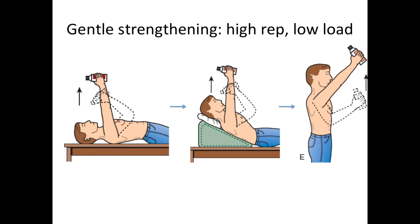Once flexibility is achieved, it can be helpful to start some gentle strengthening exercises. We emphasize high repetitions and low loads, starting with the patient lying on their back pressing up toward the ceiling with a light weight, such as a bottle of water. When the patient can do that easily 20 times, they sit up a little and continue pressing straight up. As the angle of inclination increases, the patient eventually reaches the point where they can do it standing.